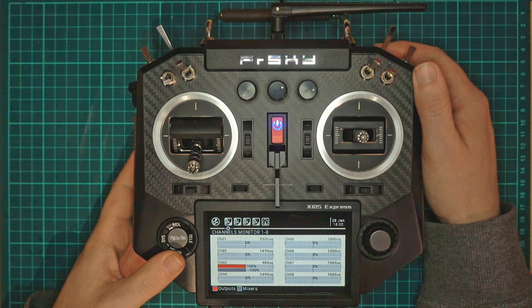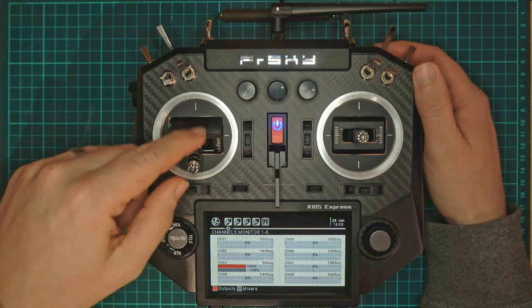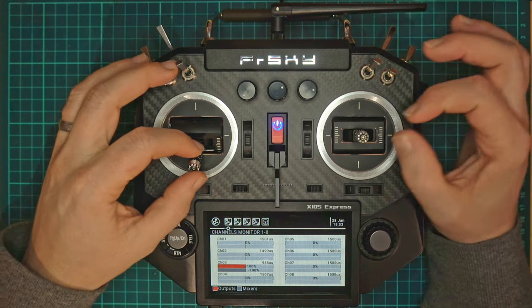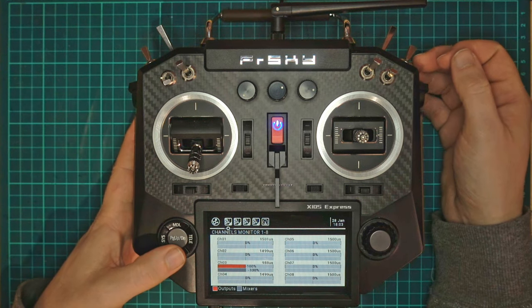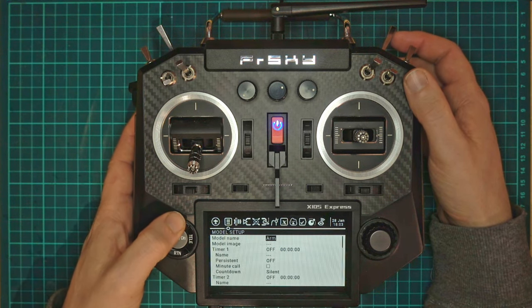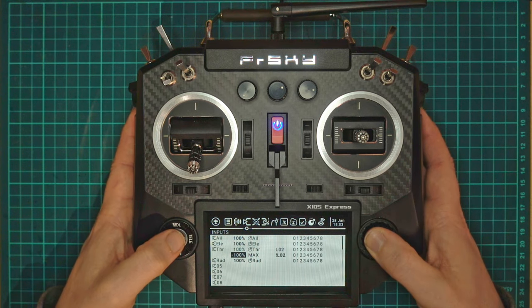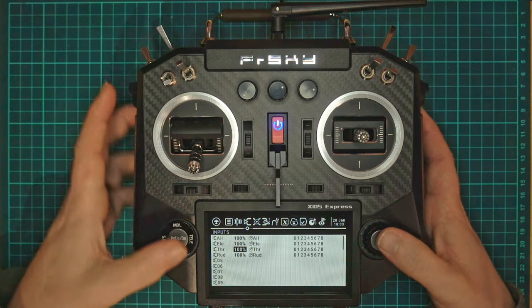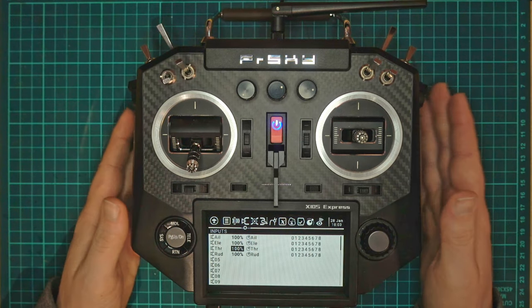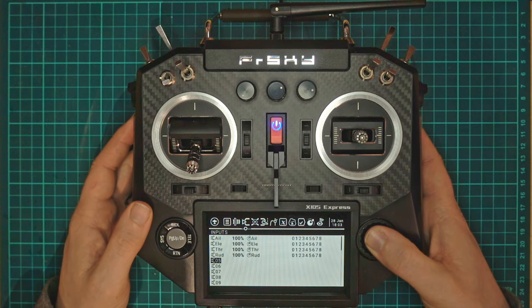So what about a flight controller? With a flight controller we don't really want to disable the throttle because we could use it for stick commands such as entering OSD menus when we're disarmed. So if we go back into our model menu and set the throttle back to how it was originally, what we want to do is instead send out the armed signal to the flight controller itself.